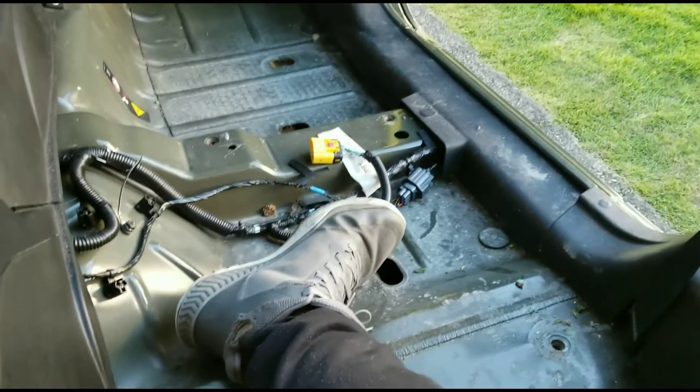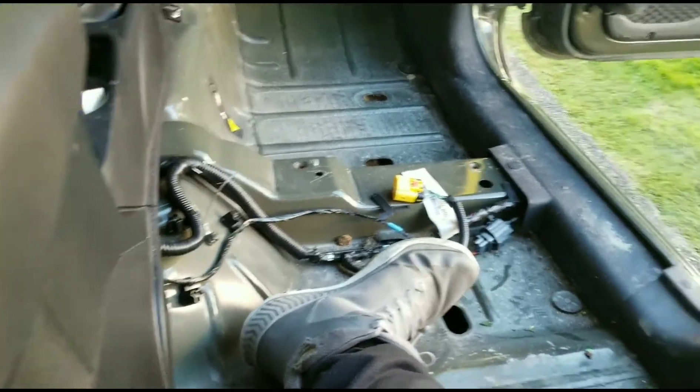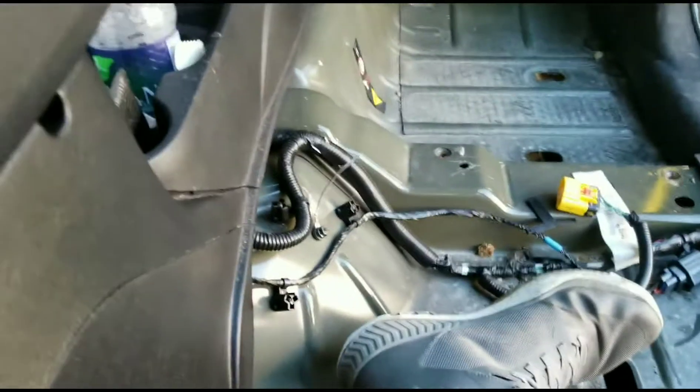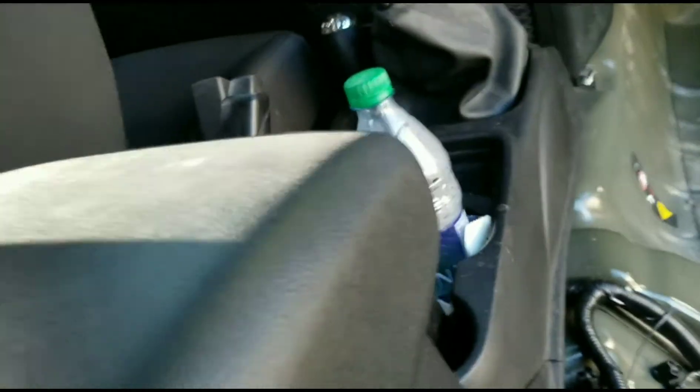Just preparing it to bedline. Do I know what I'm doing? Not exactly. But I will do what I do best, and that is wing it and hope for the best. I'm not going to take off this whole mess here at the center console because I just don't feel like I need to.